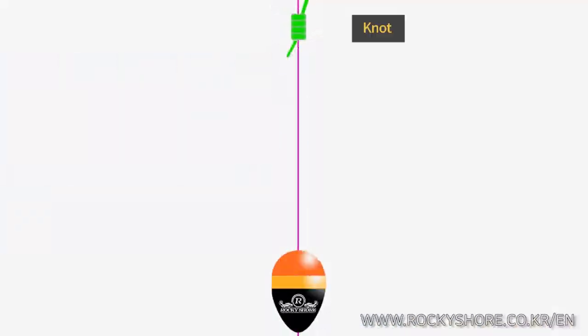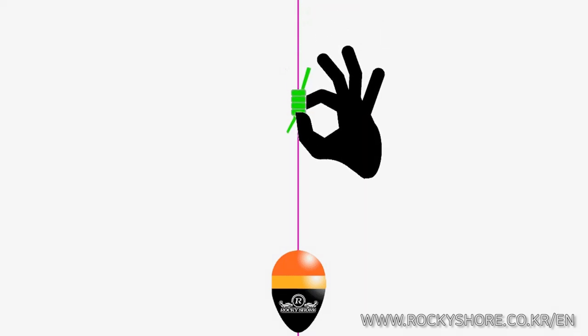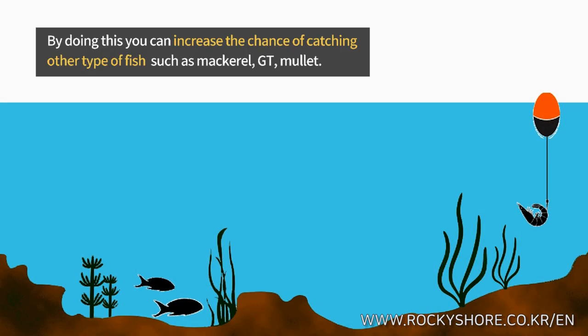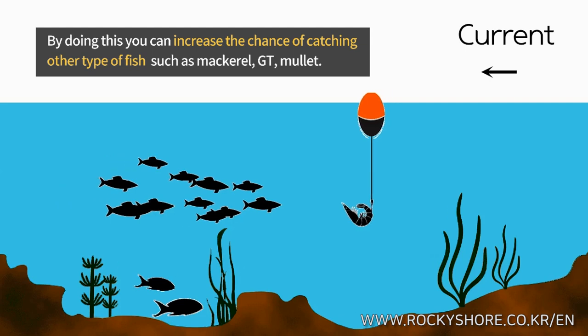You can also target middle-level water by simply adjusting the knots on the main line. By doing this, you can increase the chance of catching another type of fish such as mackerel, trevally, or mullet.